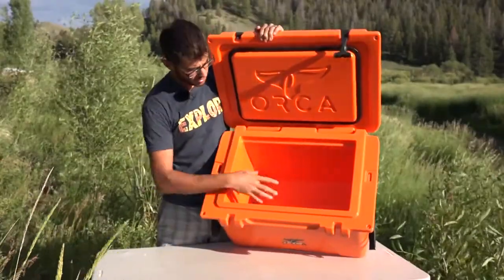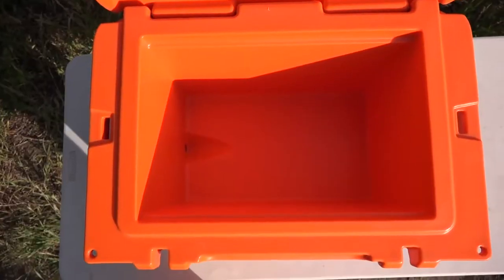On the inside of the cooler, the bottom is mostly flat but it gently slopes to one side, and there's a little sump at the bottom to assist with drainage.